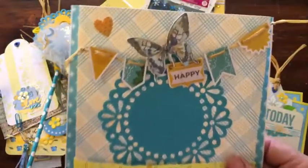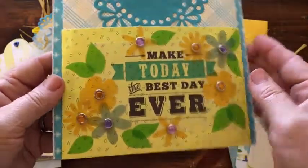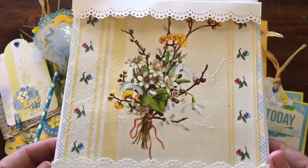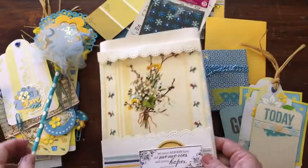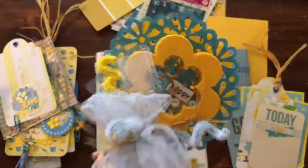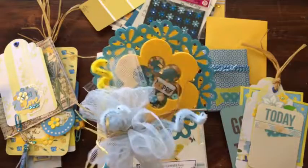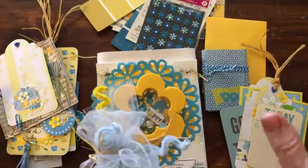So there you go — that is my loaded envelope, blue and yellow, and I am sending it out today to Lynn. Hopefully she will have gotten this by the time it shows up on my channel. If you like this video and this project, please give it a thumbs up, like it, and comment — questions go down there also. Find something to celebrate every day and don't forget to subscribe. Have a great day, bye-bye!